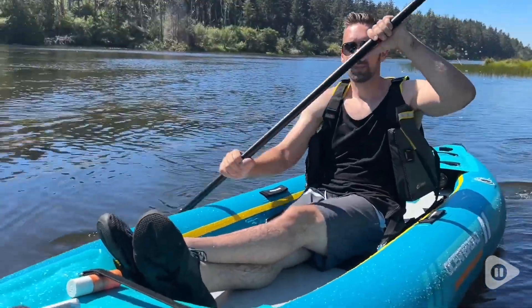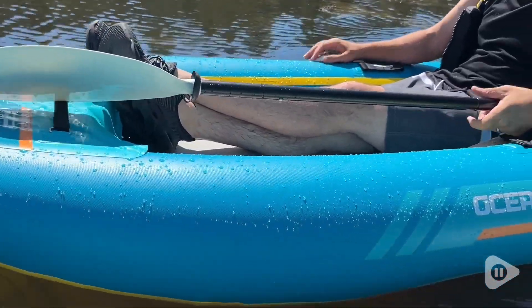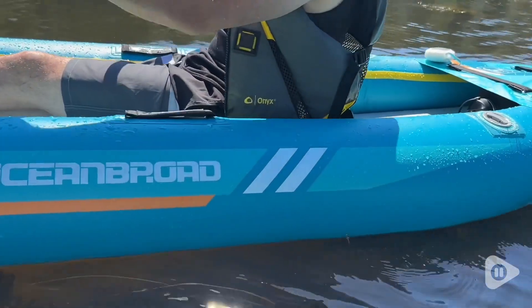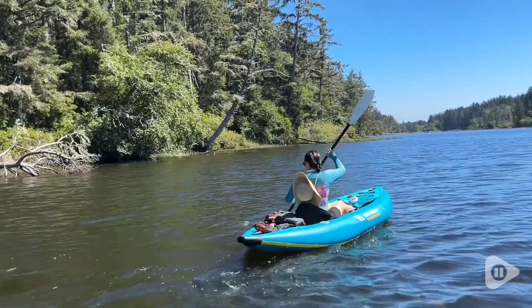My husband especially loved taking this out on the lake. He just found that it was so comfortable and easy to maneuver. The kayak can handle up to 308 pounds. My husband is 190 and I'm 140, and this can handle a lot more than that.